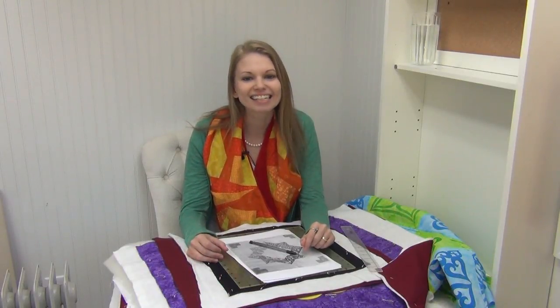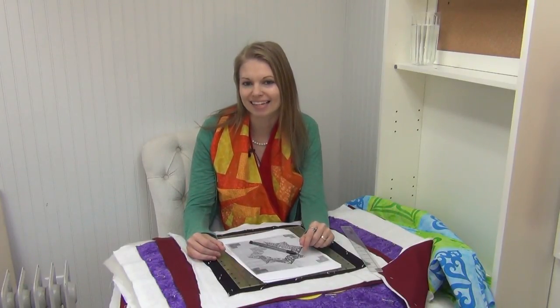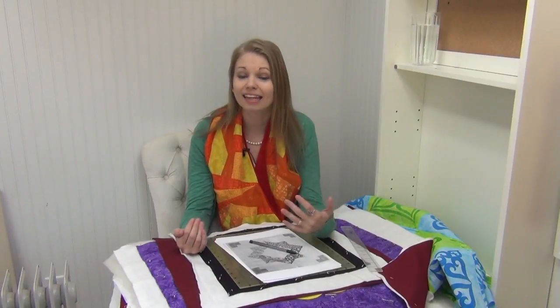Hello my quilting friends! Leah Day here with episode 31 of the podcast. Today I'm talking with Luis Sanchez. He is a Costa Rican quilter, also an emergency room doctor, and we talk about what brought him into quilting and how he started a new YouTube channel sharing tutorials in Spanish.